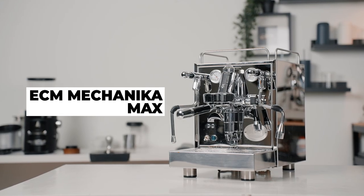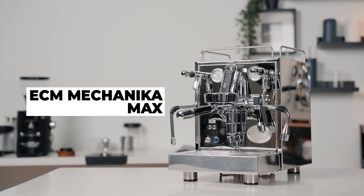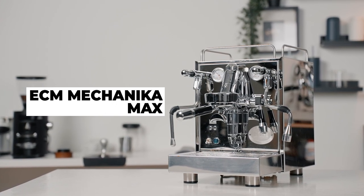Brew temperature control, flush advisor, rotary pump. Is this a heat exchanger with dual boiler capabilities? It was pretty ambitious to have such a thought not so long ago, but not anymore. This is the ECM Mechanica Max Espresso Machine — a machine that redefines the capabilities of heat exchanger espresso machines.